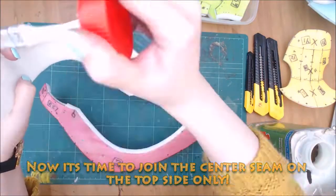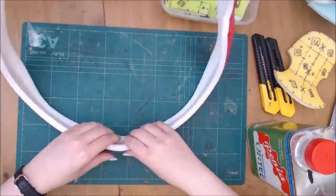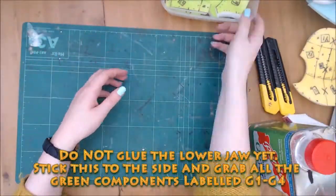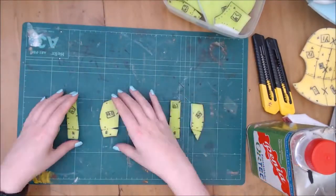Here I join the top centre seam only. The lower jaw seam will be glued later. Put this to the side for now.